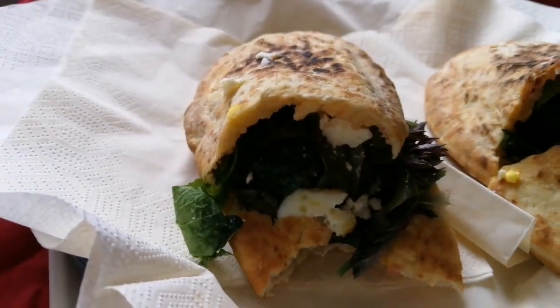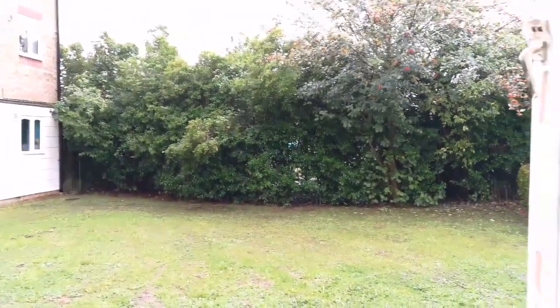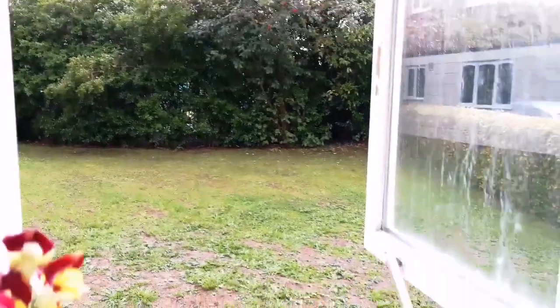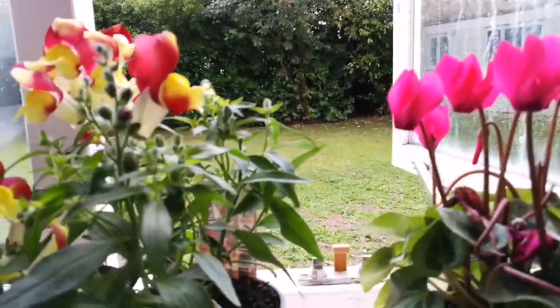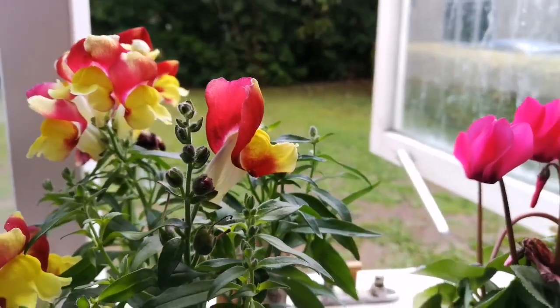Just to show what's going on outside — fishing with rain all day. We cannot go out to do anything. After breakfast, we will see what we can do.